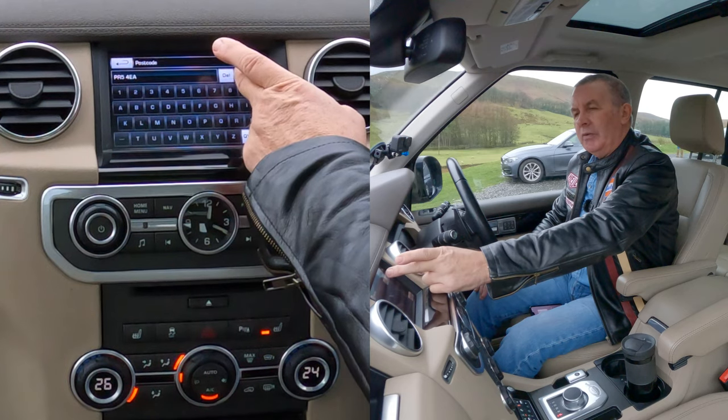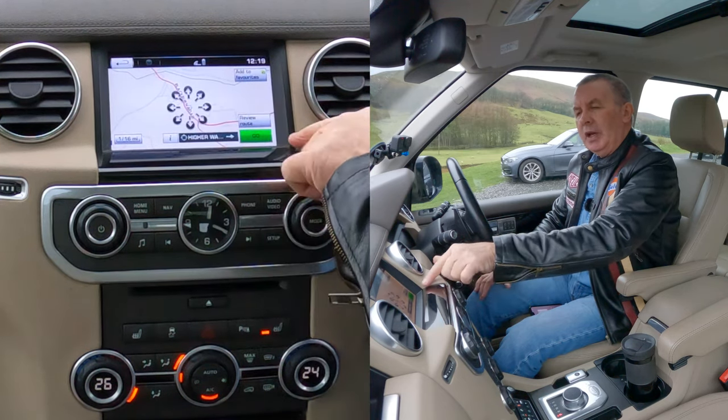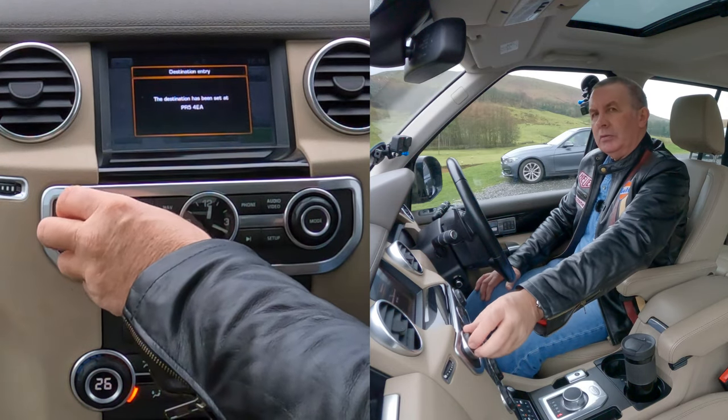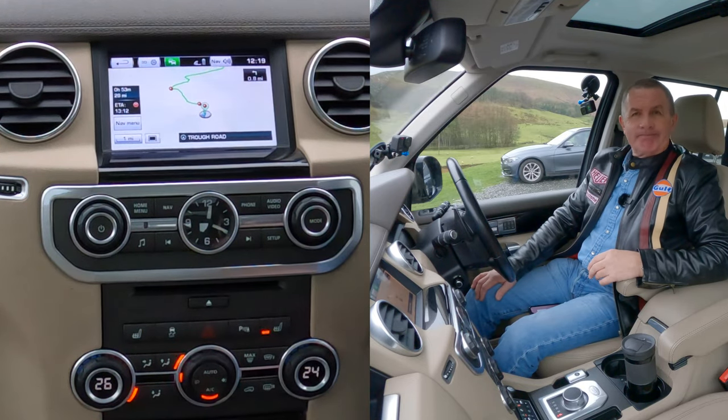That's it — PR5 4EA. And then we have to click Go. It says 'please follow the highlighted route'. It's as simple as that, thanks for watching.